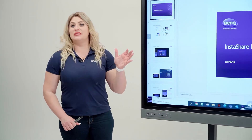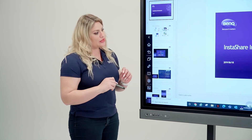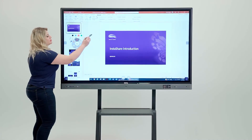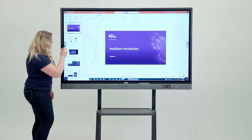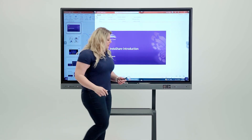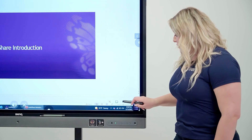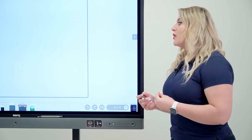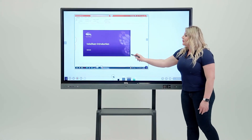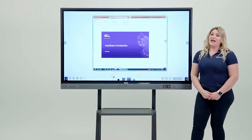Another option is annotation. You can grab the floating tool while using InstaShare or anything else on the board. Click the arrow and grab the floating tool to start annotating. You can take a snapshot and resize it as needed. You then have the option to either save it or take it to EasyRide, which lets you bring content from anywhere into your whiteboard to discuss it.